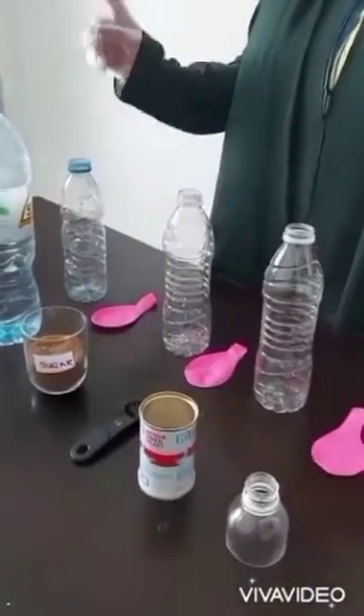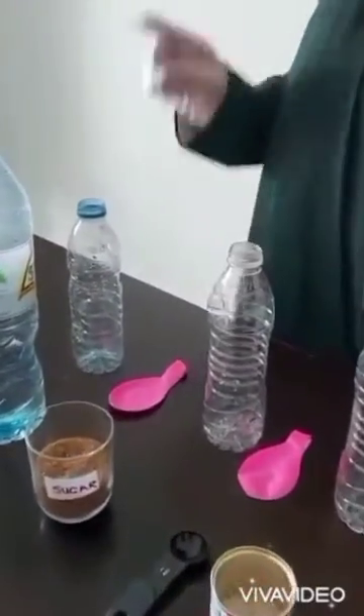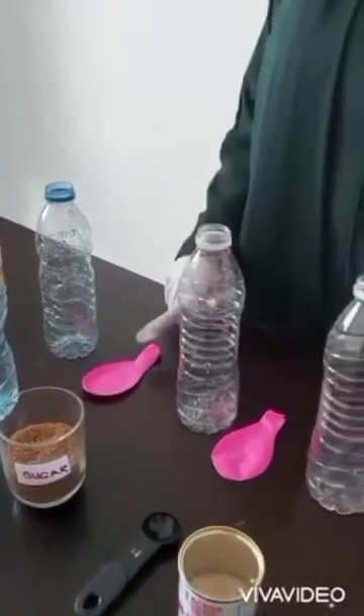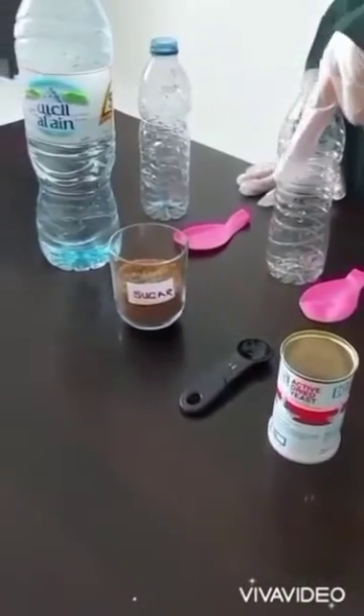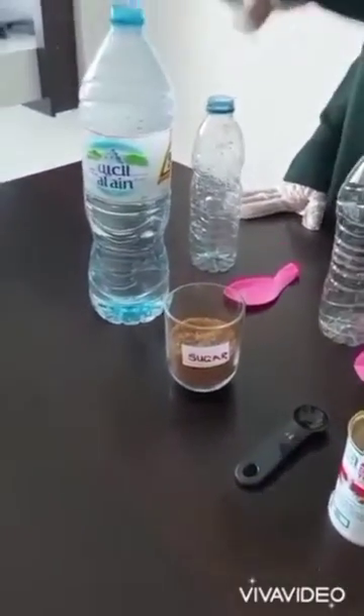Yeast and sugar experiment. For this experiment you will need four empty bottles, four balloons, a funnel, yeast, measuring spoon, sugar and warm water.